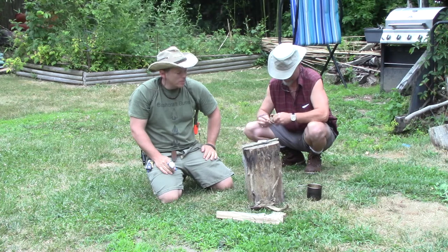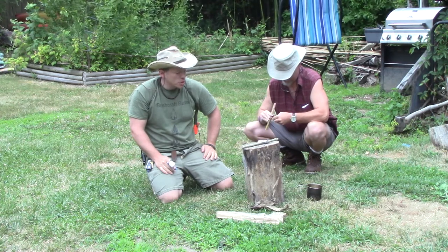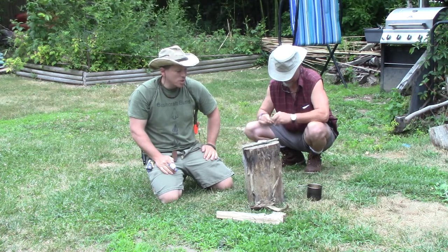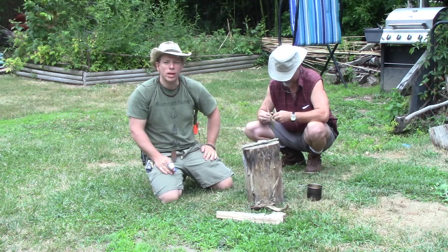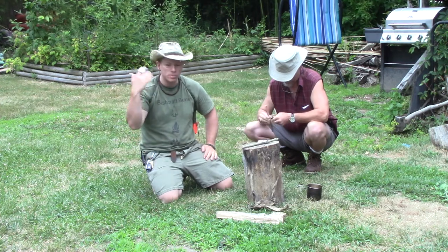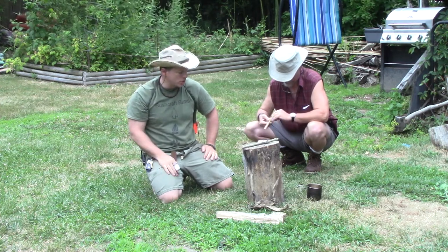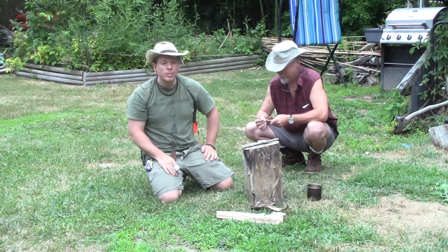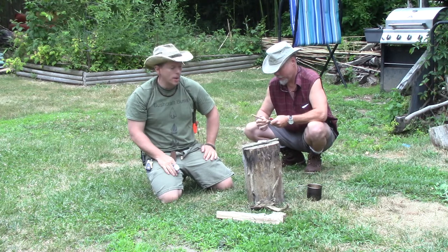Bushcraft Bites challenged us to do a spoon carving challenge. I think this is going to be a two-part challenge for us because I'm not really in a carving state right now. I still got some stitches in my hand and I can't make a fist yet. I figured I'd try to come up with a way to make a pretty decent spoon that doesn't involve too much carving. This is what I came up with.